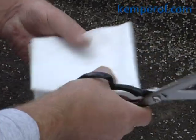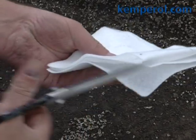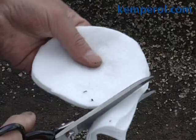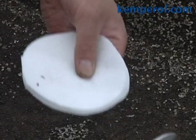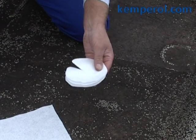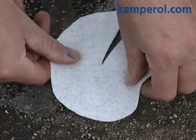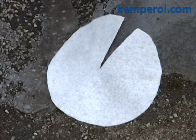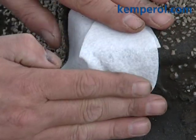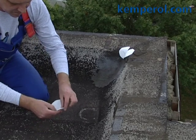Now cut the piece of fleece along the three folds. Cut out a circle and make one cut from the edge to the centre. In this way you can produce four equal fleece circles for internal and external corners in just one operation. These pieces will be used later for reinforcing internal and external corners.